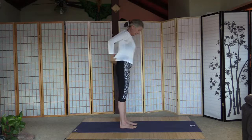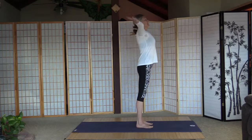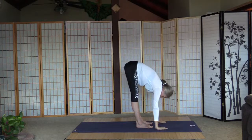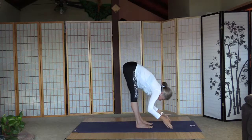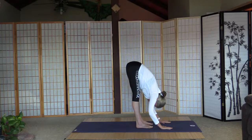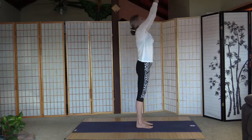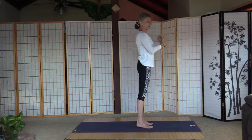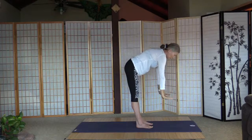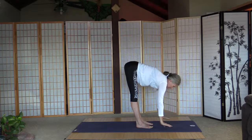Let's have one half salute and one full sun salutation to warm up. Inhale and arms up, palms together, a little back bend. Exhale fold — strong core all the way through here. Inhale, straighten the back. Exhale fold, pull the tummy in. Inhale and arms up, palms together, a little back bend, and palms to the heart. Full sun salutation: inhale arms up, exhale fold, strong core. Inhale, extend the back, exhale fold.